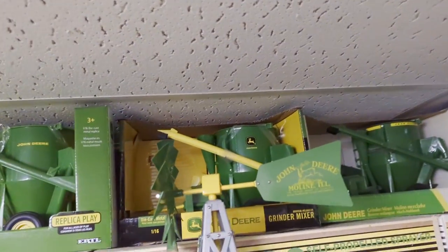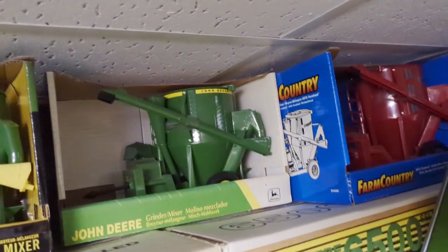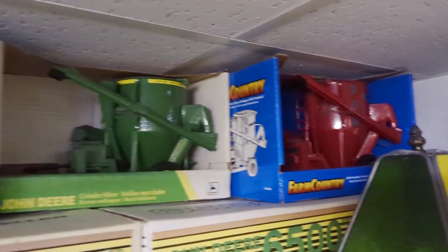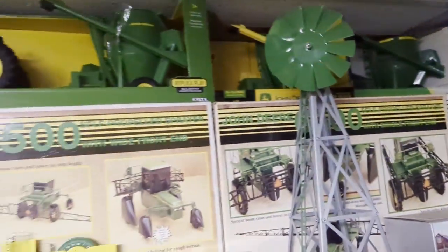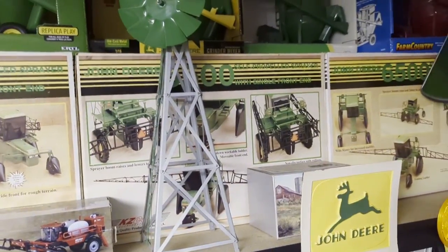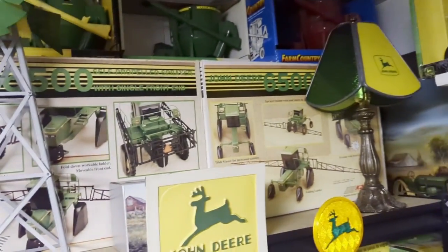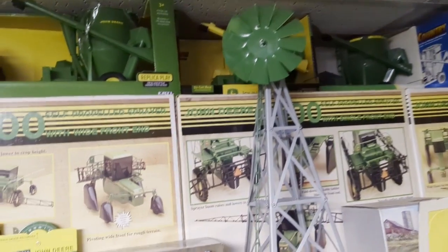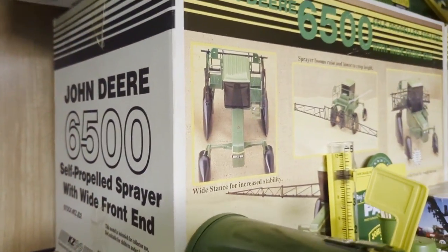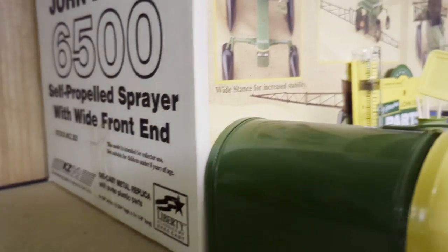They're all cool. There's one with the yellow auger, there's one in the green and white box, and then this is a Farmhand grinder - that one's kind of hard to find, a Farmhand. Then we've got the 6500 sprayers - I've got two wide fronts and a narrow front. This is a wide front 6500, narrow front, wide front over there. I'm gonna sell one of the wide fronts and keep the other two. They're 1/16th scale - pretty darn awesome. This is Liberty Spec Cast.